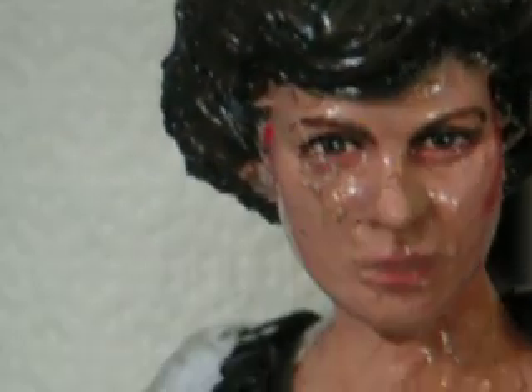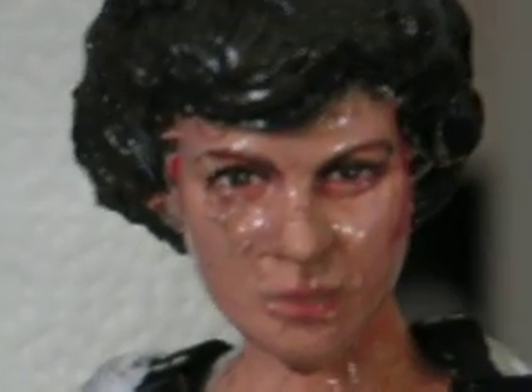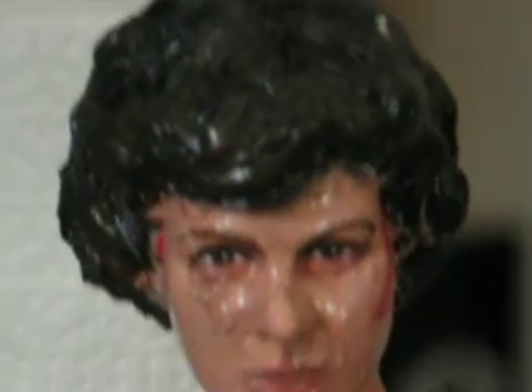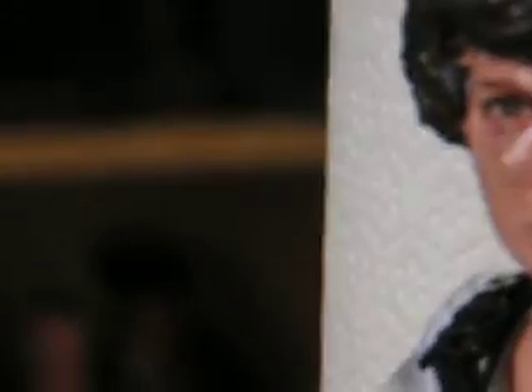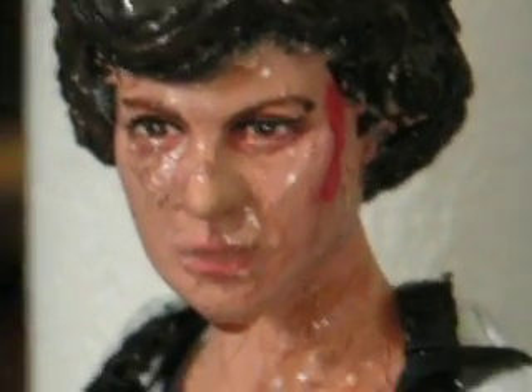Added vegetable oil for sweat. Re-sculpted and added new hair, made the hair longer, a little bit thicker on top and on the sides, because I thought the Hot Toys one didn't have enough hair on it. Darkened the hair, because the Hot Toys one was originally brown. And then on the side, gave her her little cut from the movie.